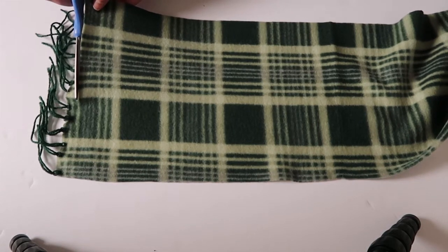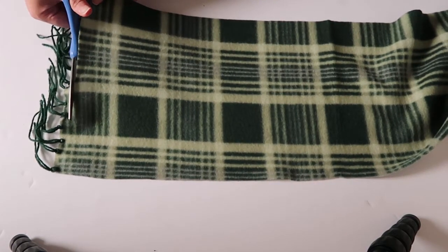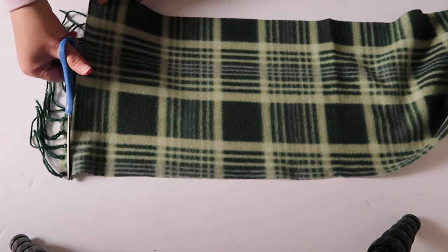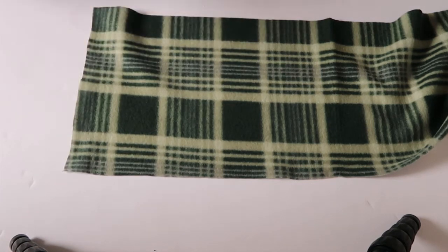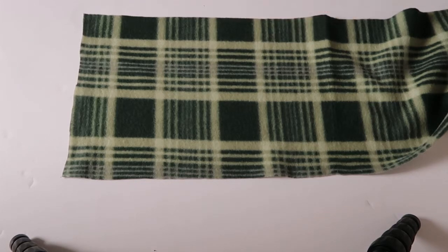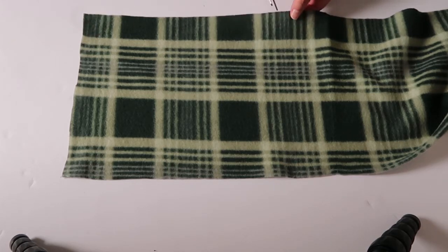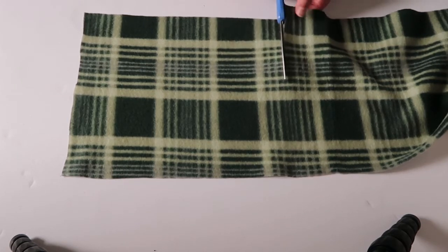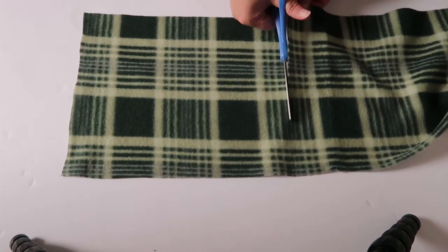I'm going to take my scissors and cut the fringed part off of the side here. I like to start at the end so I don't waste any of the material, because I might want to use more of the scarf later or in case I don't cut it correctly. I'm really just eyeballing how much I need to cover that rectangular hole in the center of the frame.